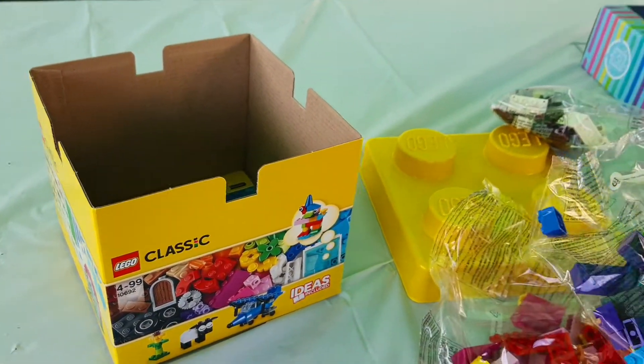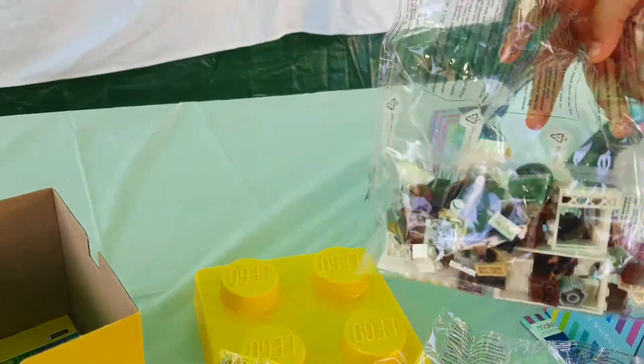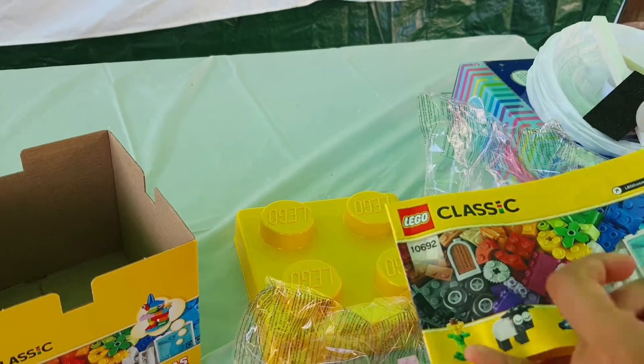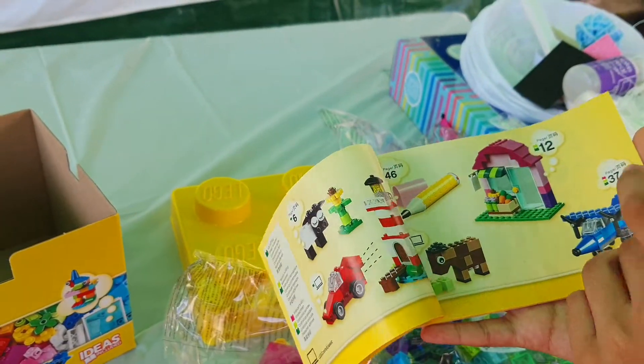There are many different colours in each of the packs. We also have a nice instruction booklet on how to build our creations.